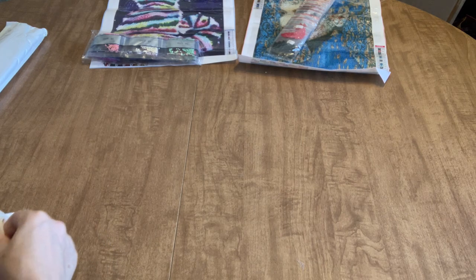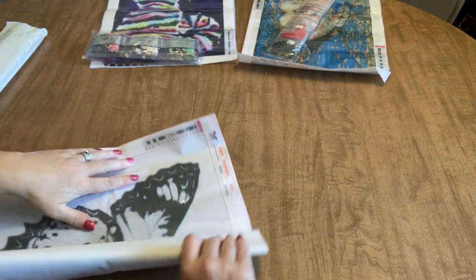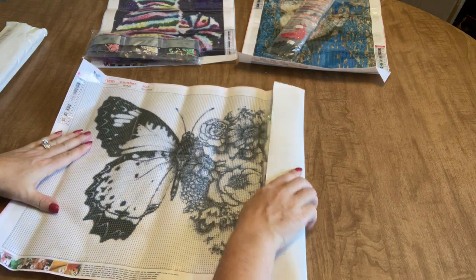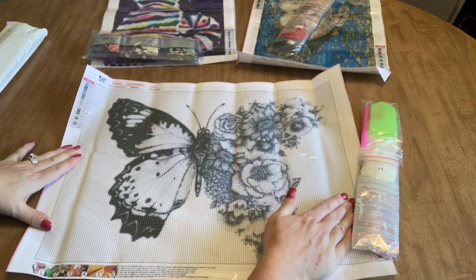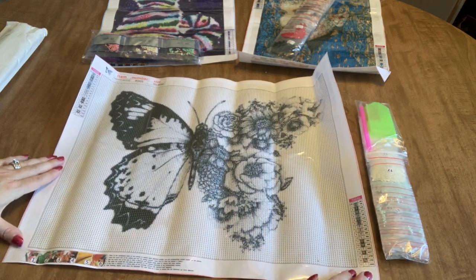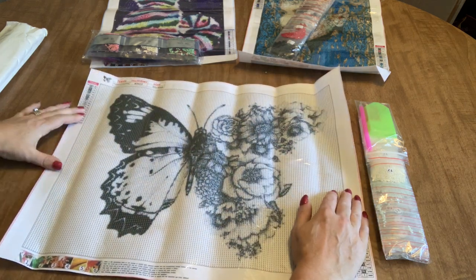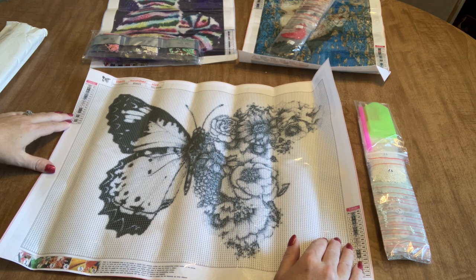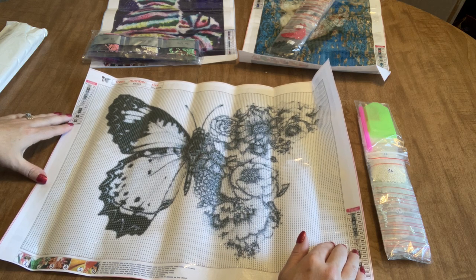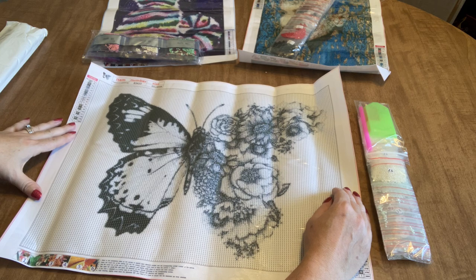This next one is a bigger canvas — a 50 by 40. Oh my gosh, I love this. The background is all 3865 white, so you're going to be doing a ton of multi-placing. It's a 50 by 40 round drill full drill kit, and it's just grayscale — black and gray — but I think that adds to the stark beauty of it. This is one of the coolest diamond paintings I've seen in quite a while.